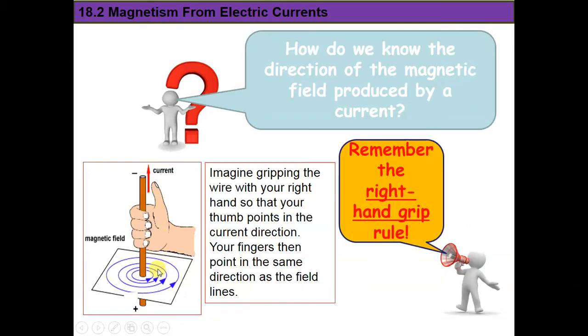This wire is creating a magnetic field around it, but the strength of this magnetic field is not very high. It's not like the strength of the magnetic field produced by a real magnet. So what can we do in order to increase the strength of this magnetic field?